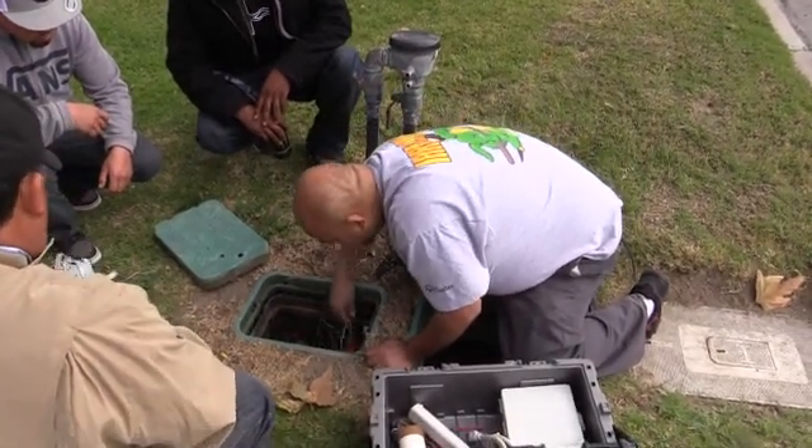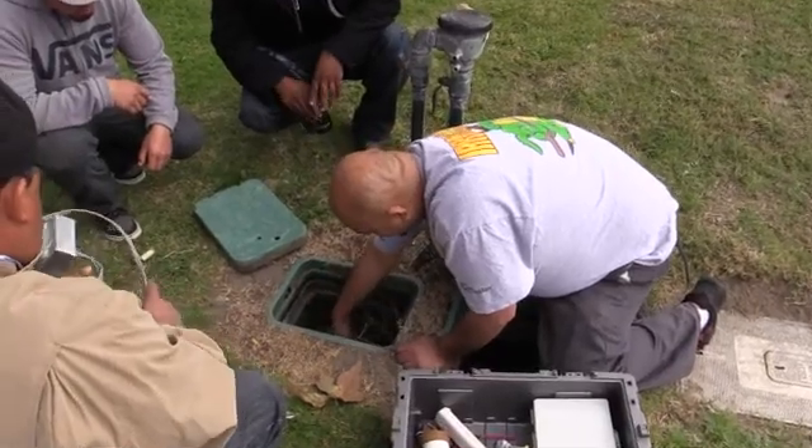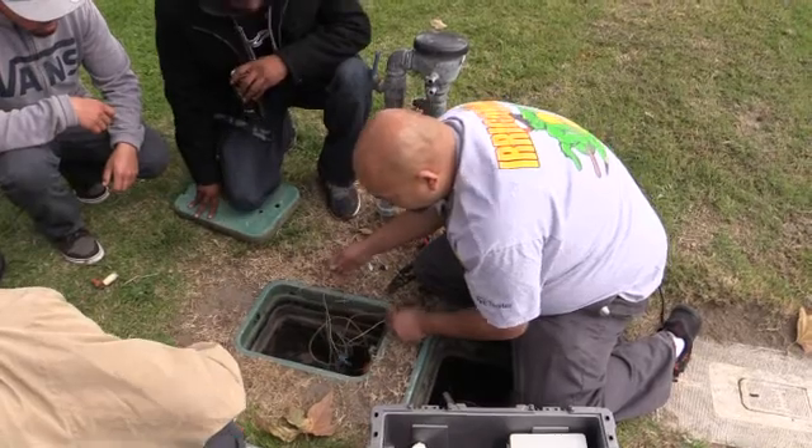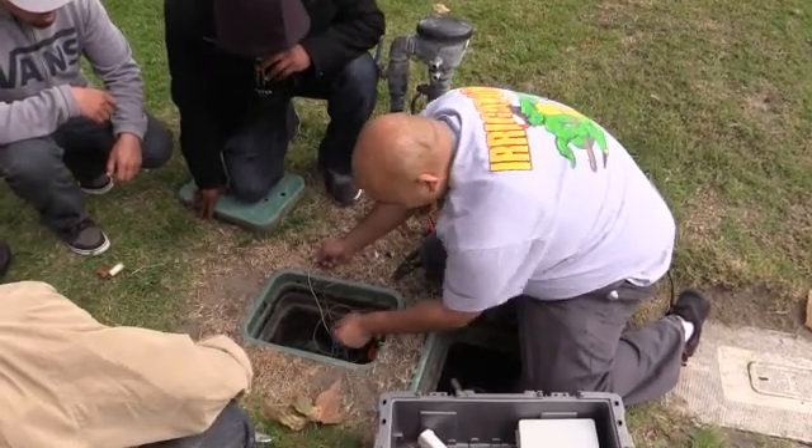Before we do that, when we're talking about troubleshooting, we've got our common white wire here. Let's trace it to the other box.